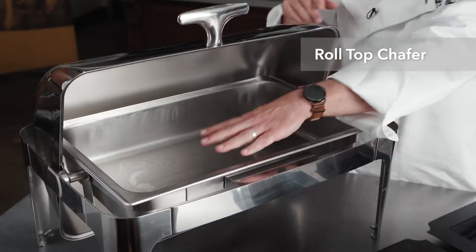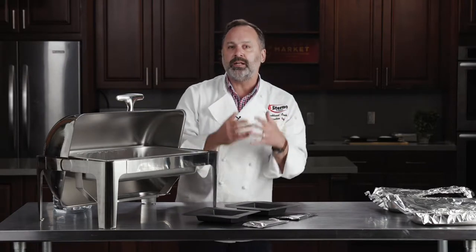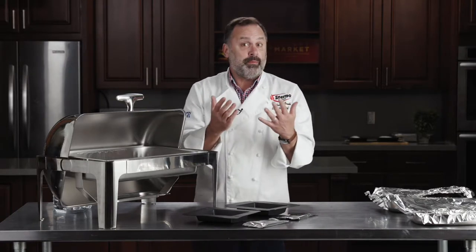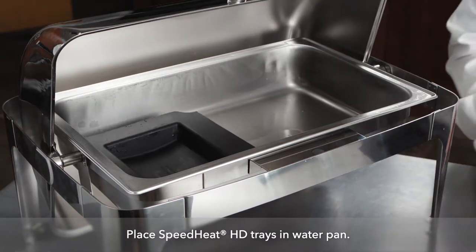This is the water pan — this is where the water would normally go. We're going to use Speed Heat, perhaps in an area where flame is not allowed. Speed Heat Trays go right into the water tray.